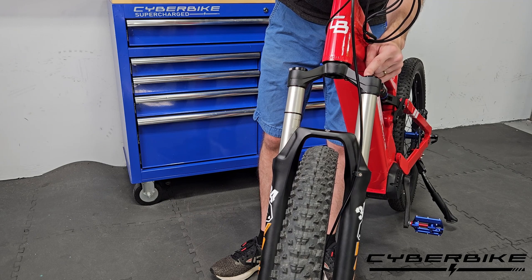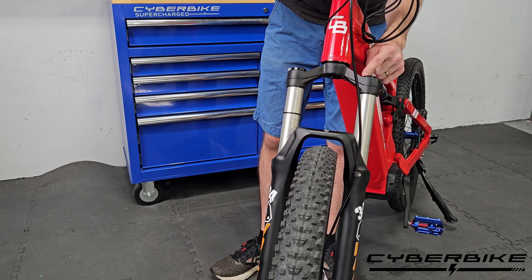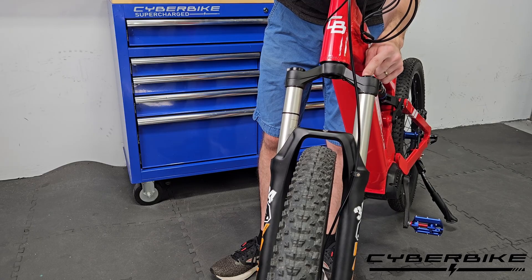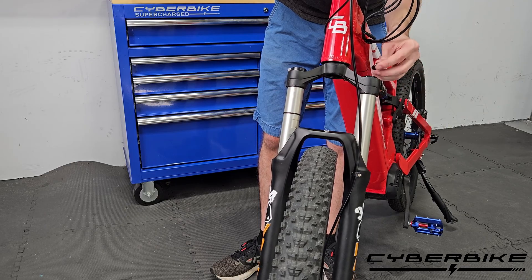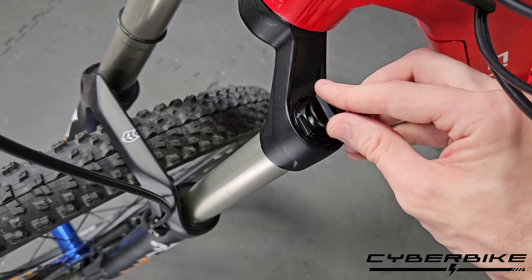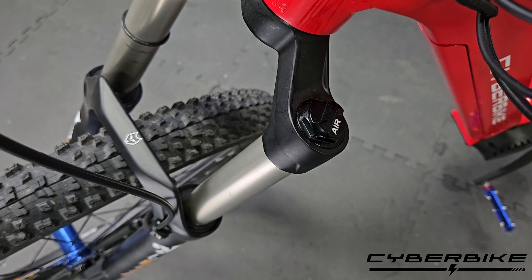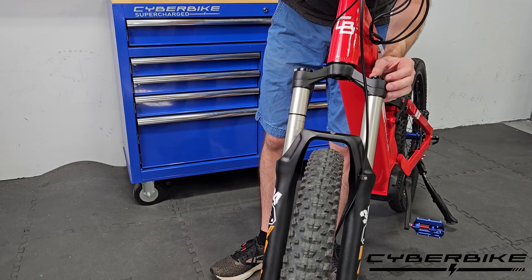Now this is going to be set dependent on your body weight, and a helpful guide can be found on the website or in your owner's manual. Once we have our air in there, we always want to return the cap back to a tight position.